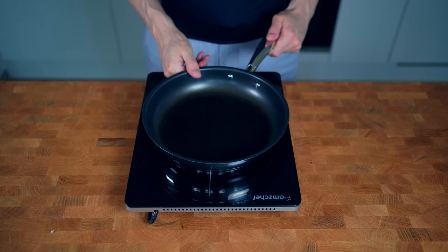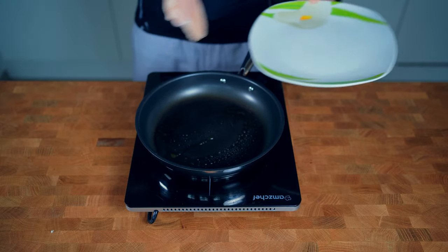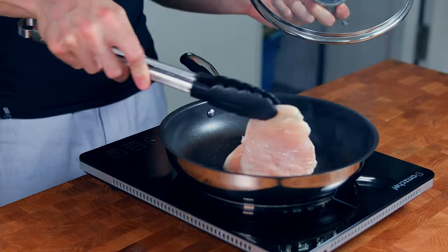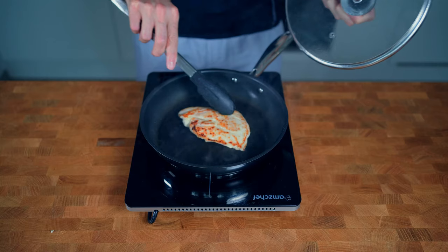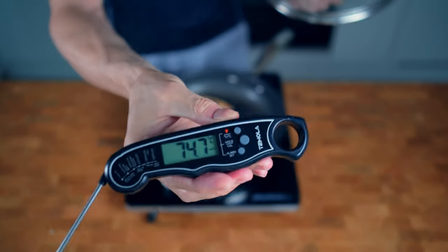Then it is time to cook. First I will heat up a pan on medium-high, spray some oil inside and fry the chicken. I will flip the chicken every 30 to 45 seconds and check the internal temperature until it arrives at the safe 74 degrees Celsius or 165 degrees Fahrenheit.